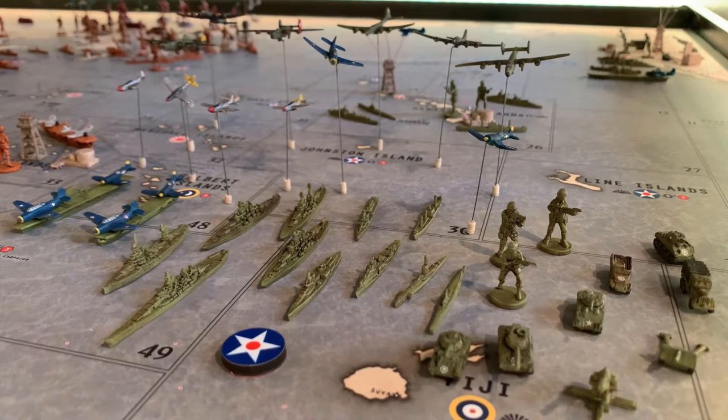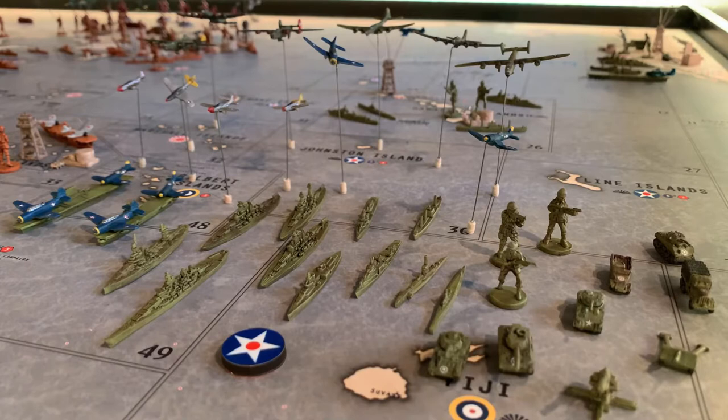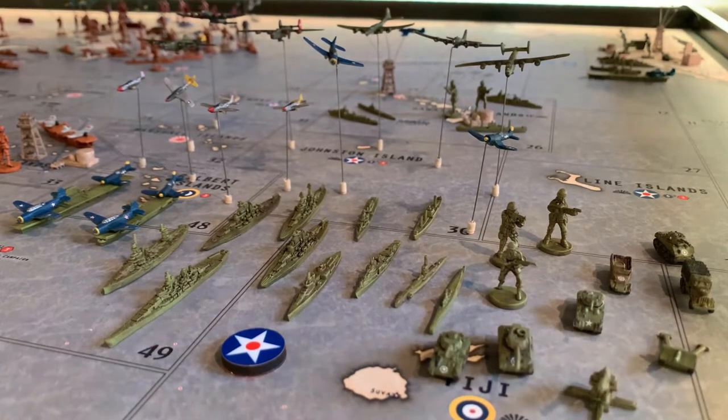Hey guys, Lieutenant Dan here with a video on my U.S. painted pieces. This has been going on for quite a while, but I finally got about 98% of my pieces done, and I thought it was a good time to go ahead and make a video. The other 2% are just pieces I bought over the past couple months that I'll do later. But I can officially say my core set of U.S. is done.